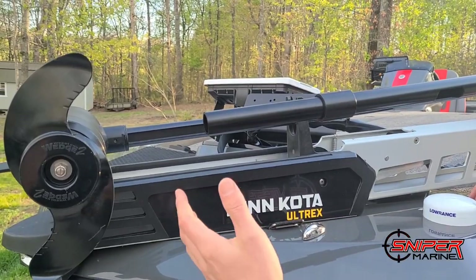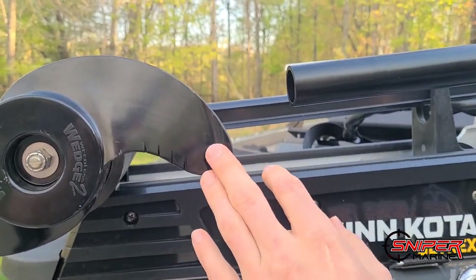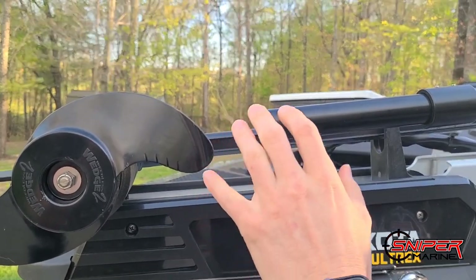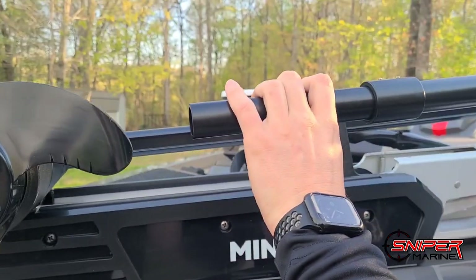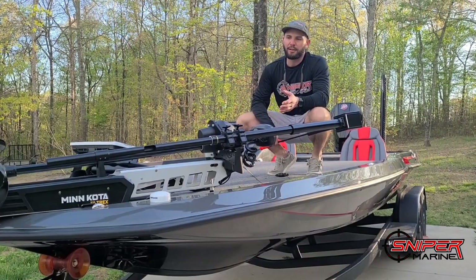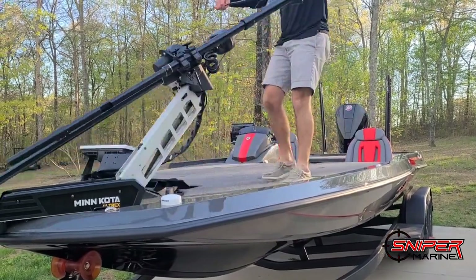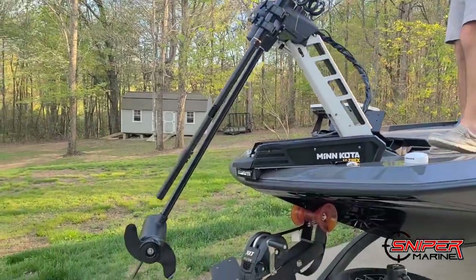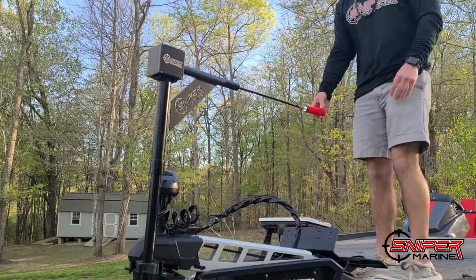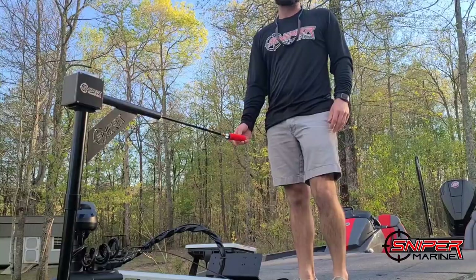While doing your install, one thing to note: you do want to make sure that you have clearance of your trolling motor propeller. We recommend at least an inch of clearance there. Then when we do our install video of the transducer we'll go over how to attach it. Now that we have the extension installed and the pole slid up higher, you can see we have the proper height we need and you can sit here and spin it without bending over.